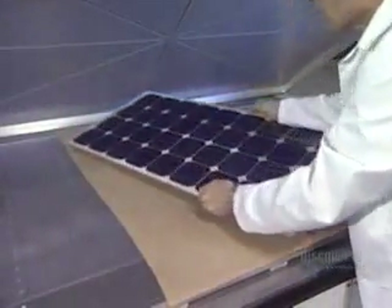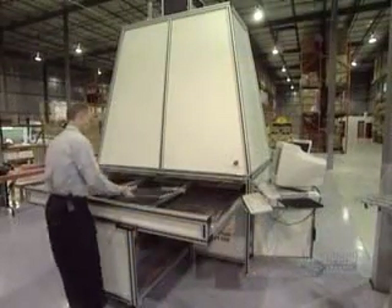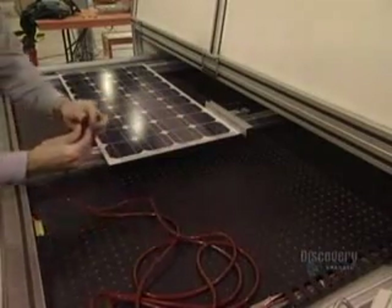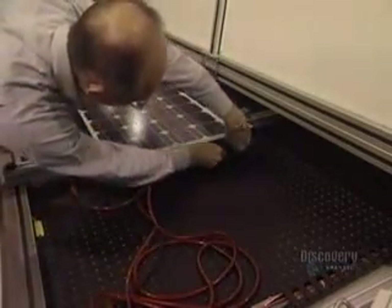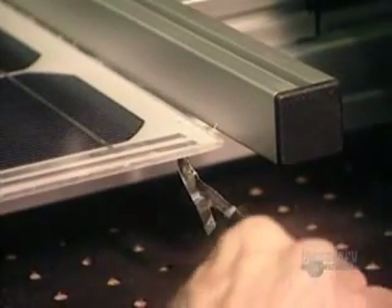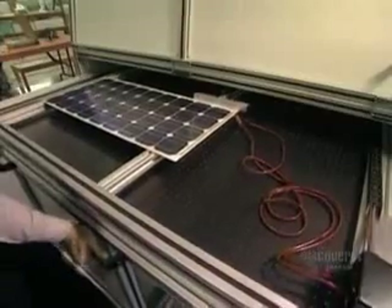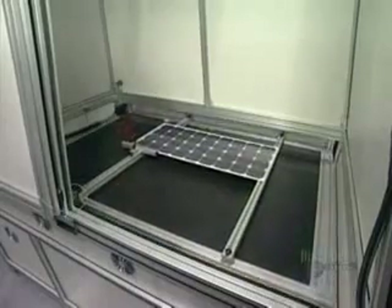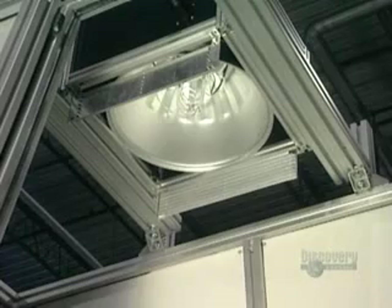And here's the finished panel. All the components are bonded together. They now proceed with the test. The panel is placed in a solar simulator. Negative and positive contacts of the solar panel are connected to a voltmeter. The panel is inserted into the simulator and a powerful lamp will illuminate it. The voltmeter is read to make sure that panels supply the electric current required.